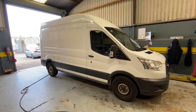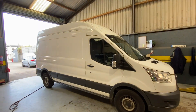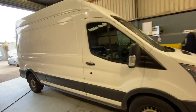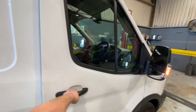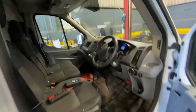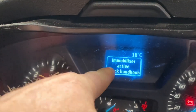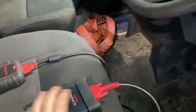Hi guys, welcome back to another video. We have a big high roof Ford Transit here today, it's 2017. What's happening is intermittently when he puts in the key, he is getting an immobilizer fault that comes up on the dash. I have the Autel scan tool plugged in already.